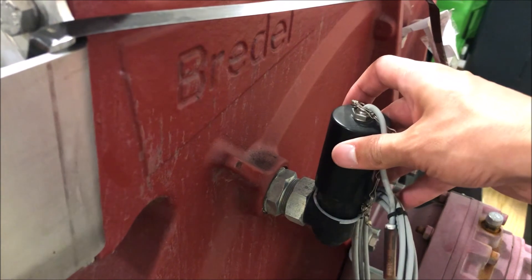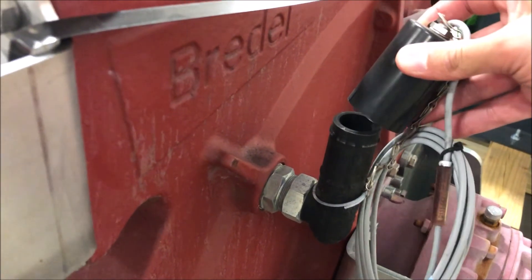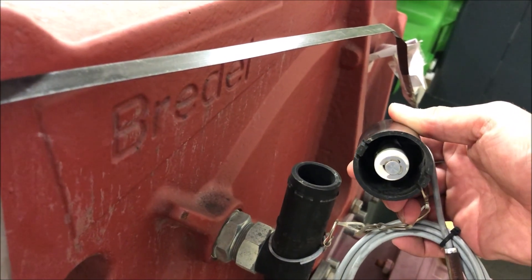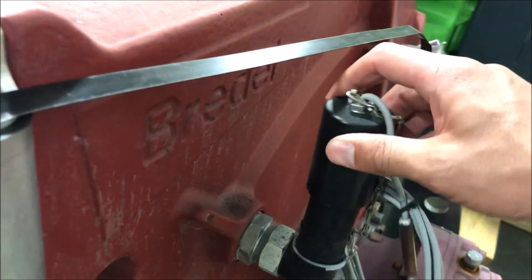Additionally, if there is substantial pressure in the discharge line, product could continue to backflow into the pump cavity and leak outside of the pump through the fill port, creating an unfortunate situation.